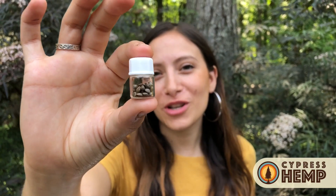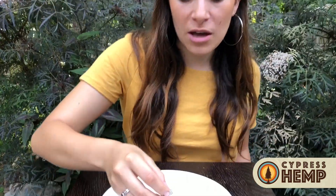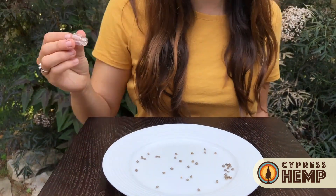Right here we have about 40 cherry wine seeds. The most ideal time for germination is between March and May. This is going to be our last germination of the season at Cypress Hemp, and today is May 21st.